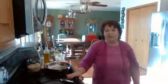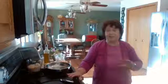Hi everybody, it's Judy, your energy chef here, and I am here today to make my fried riced cauliflower, and it is so delicious, and I'm going to do it the quick way.